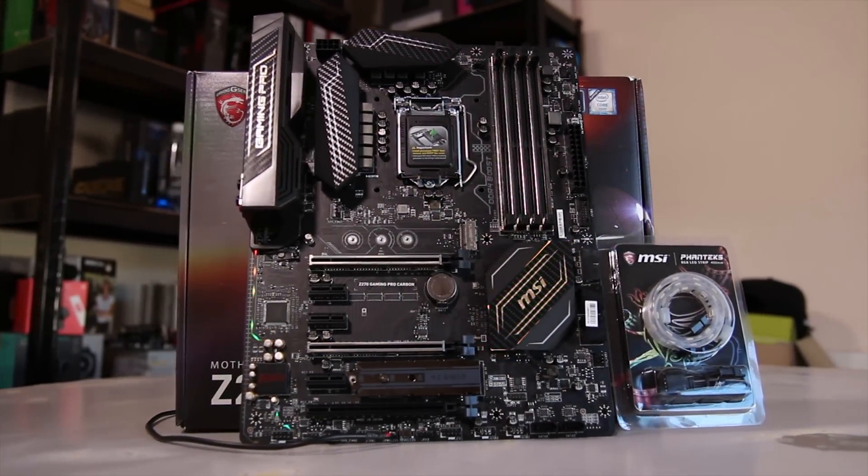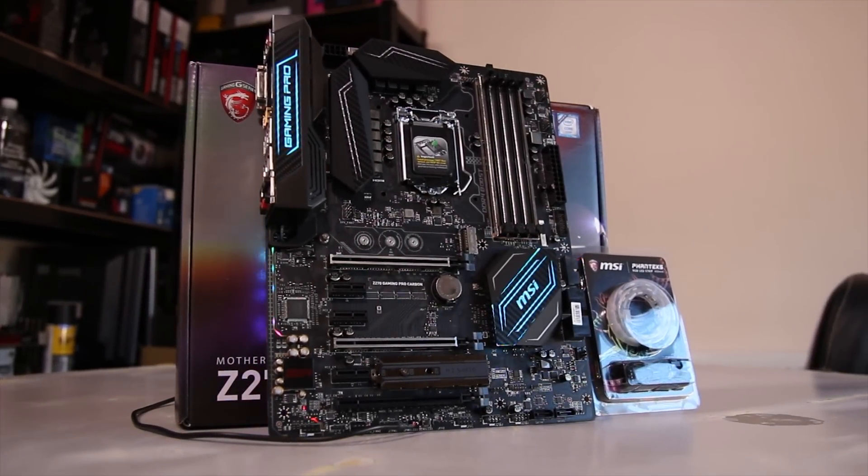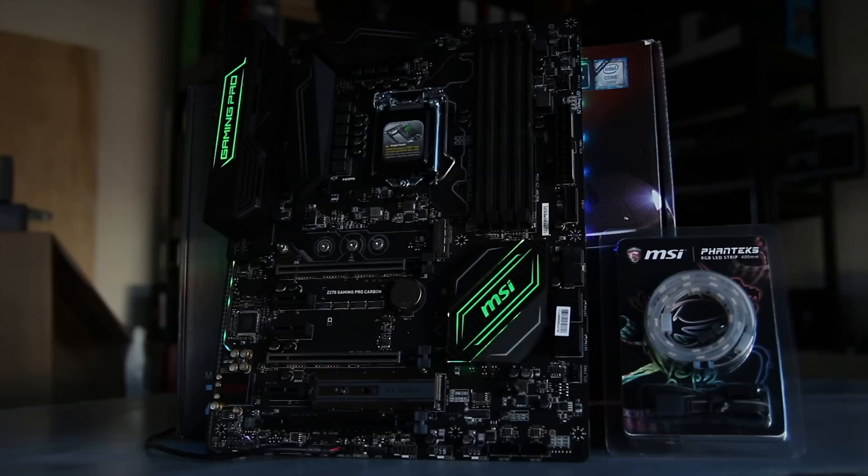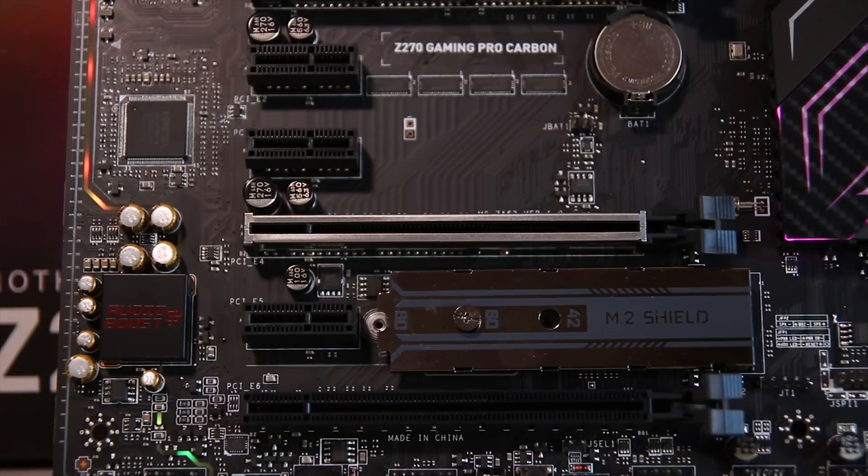The board itself is quite stylish — it obviously has carbon fibre accents, hence the carbon name, and does also have some RGB elements in the rear I/O cover and in the chipset down at the bottom there. As you can see it's quite stylish and you can control that all in software as well as the connected LED strips.